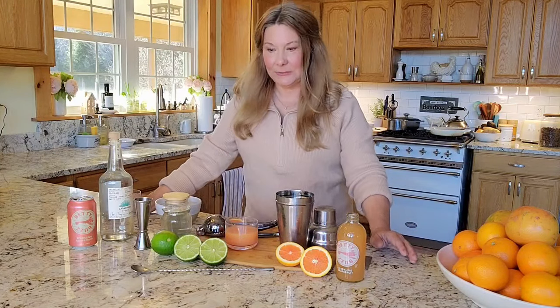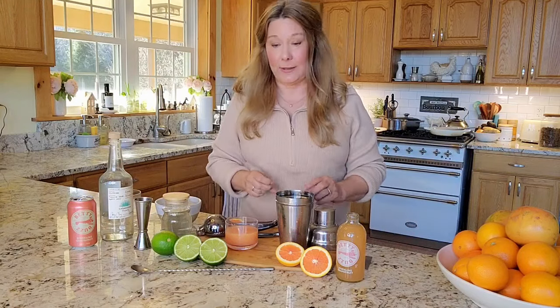Before I sign off for the weekend I want to share one last cocktail with you. This one is fun because it uses a couple different types of citrus. So we're going to be making a Paloma.